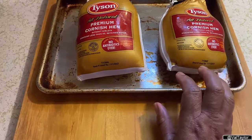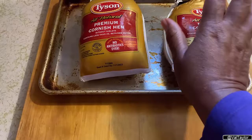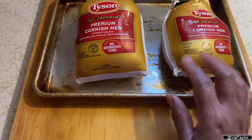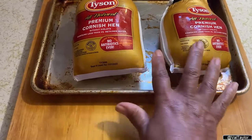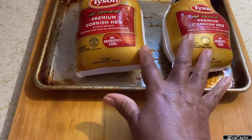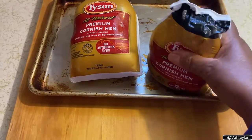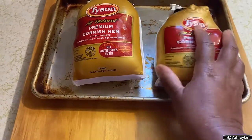I knew I wanted to cook them in a couple of days, so instead of putting them in the freezer once I got them home, I just put them on a tray and put them in the refrigerator. It has taken about a day and a half for them to thaw out completely, and as you can kind of see, it's thawed out completely now.